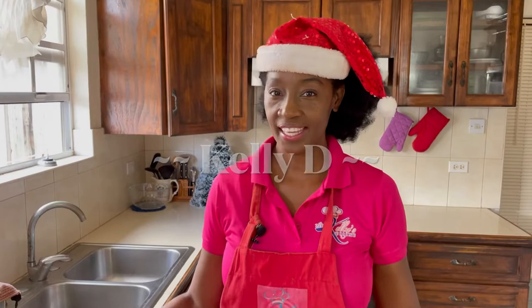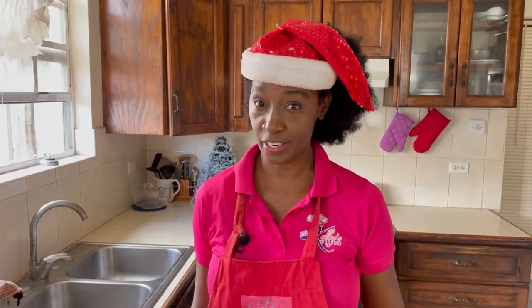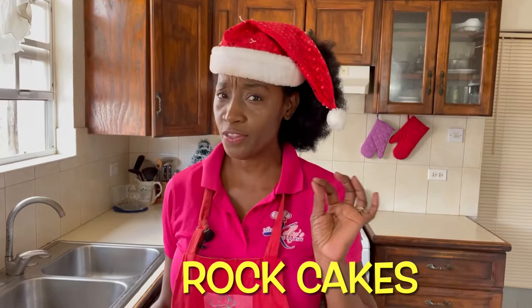Hi everyone, I'm Kelly D, and it's beginning to look a lot like Christmas — one of my favorite times of year. Today I'm going to share with you another holiday treat that you can make when you have friends and family over this season. We're making rock cakes, but even though the name is rock cakes, it's really not hard — the name is derived from the shape of the treat, not the texture.